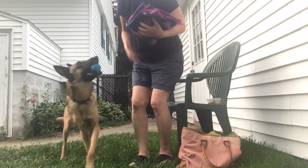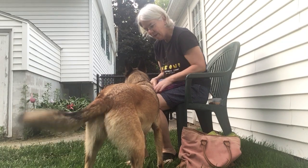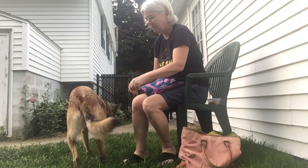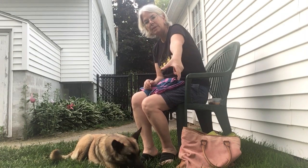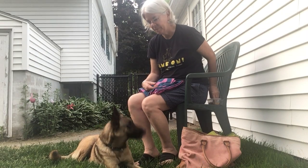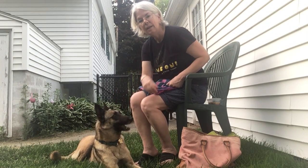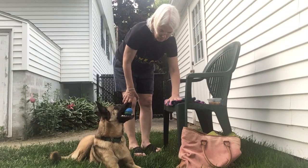All right. We'll show another thing. All right, another one that you can do, a little alternative, is instead of a chin rest, it's more of a muzzle target. And what that is, is you teach them to put their muzzle inside your hand that's like this. Yes. Good girl. That one can also be pretty handy. It's just a variation. Yes. Good girl. That one actually worked better for me for teaching Bo to rest her head on a little folded blanket.